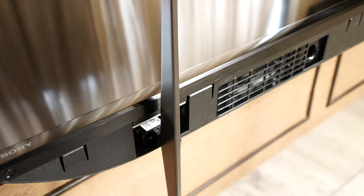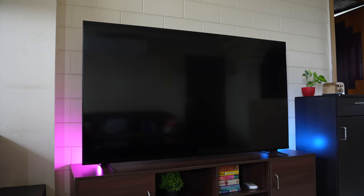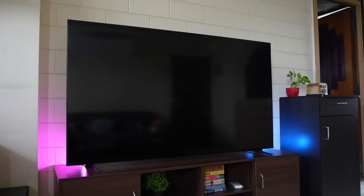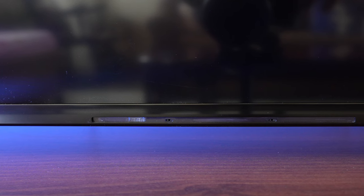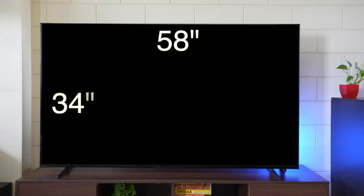Fixing the stands is an extremely straightforward process — you just push them in and lock. The TV has a very clean minimalistic design with super slim bezels and a glossy black finish that blends in with the panel. The bottom bezel is also very slim with Sony badging. On the extreme left, right in the center, are the far-field mics for hands-free Google Voice Assistant.